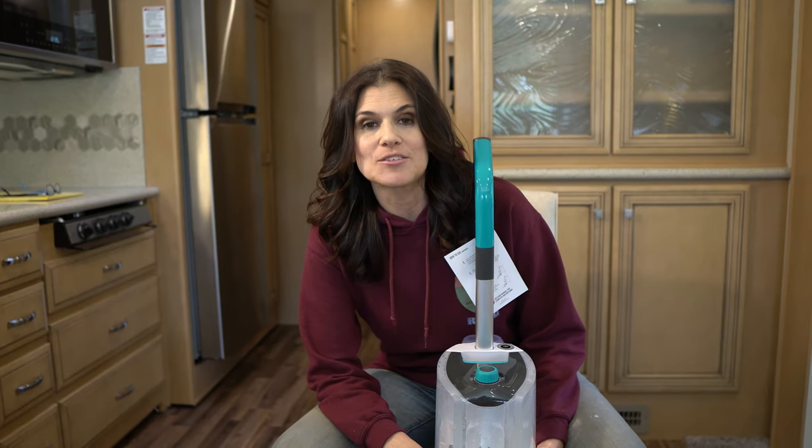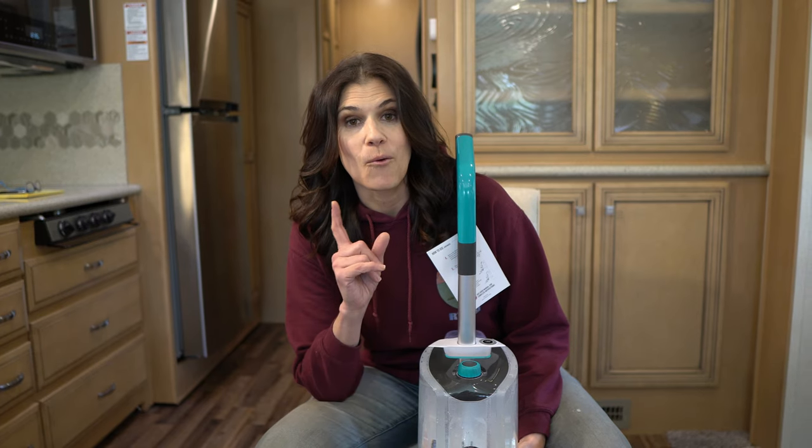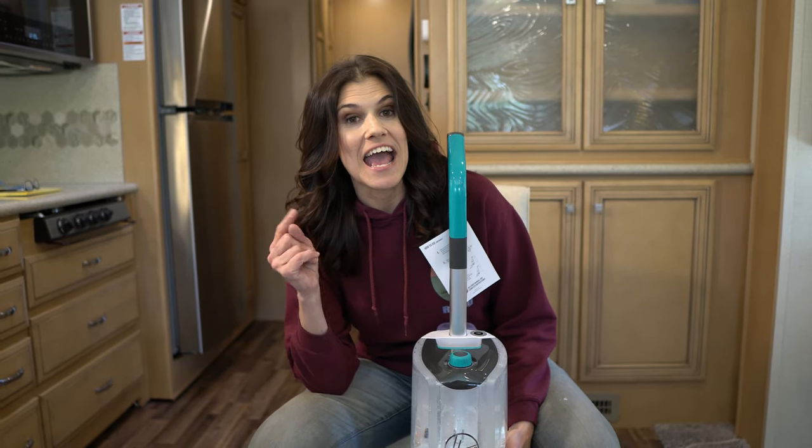Hey guys, it's MJ from Endless RVing. Are you tired of dirty RV carpet? We have something that works and we're going to show you.